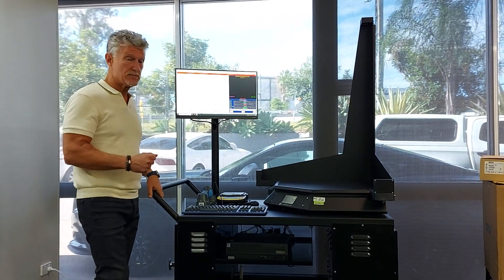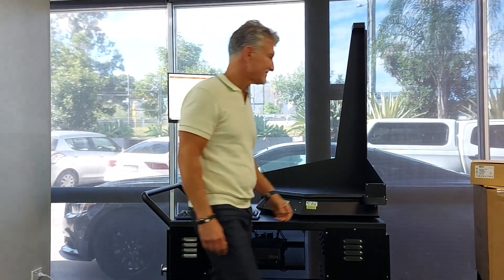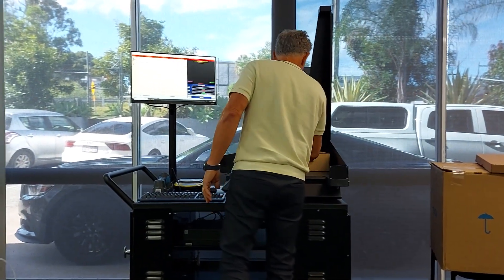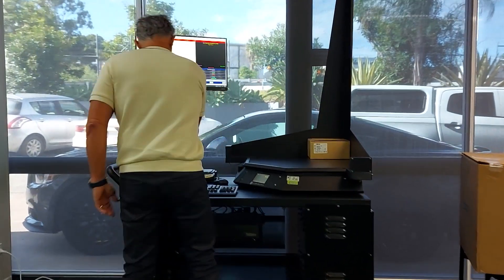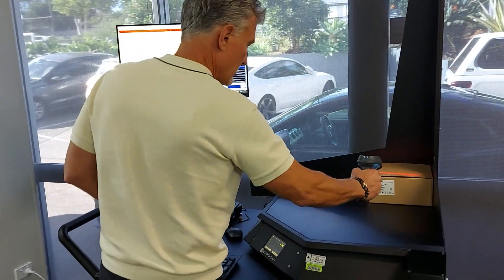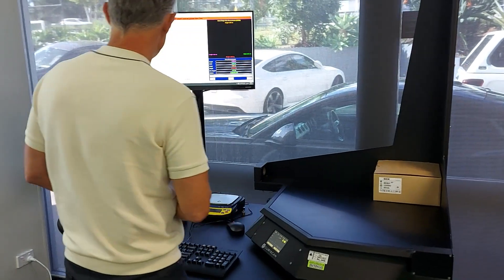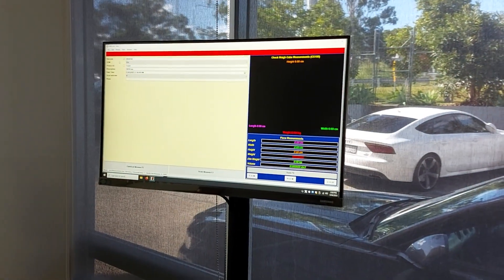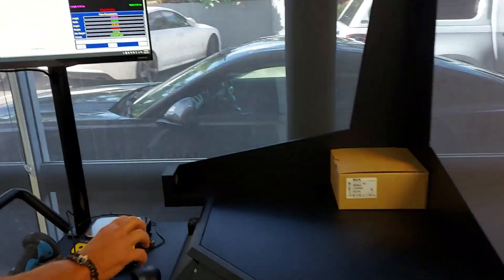Let's measure our first carton. We simply put the carton in the corner — it's on there, it's ready to be measured. Scan the barcode, that brings the relevant data up. I press measure and then we get the result here.